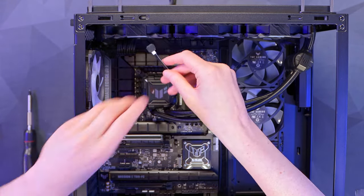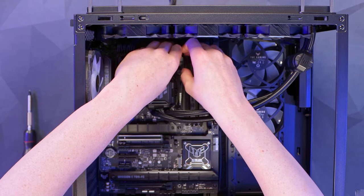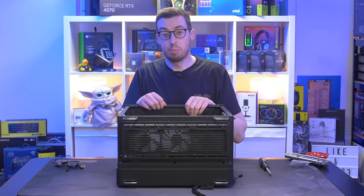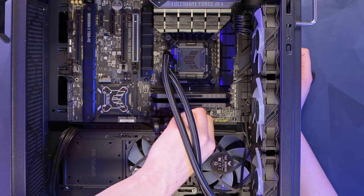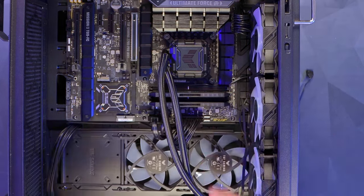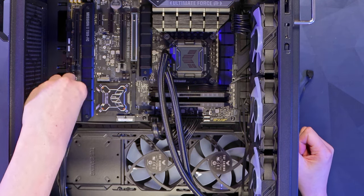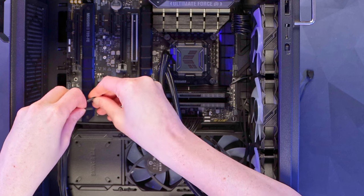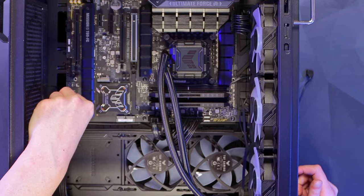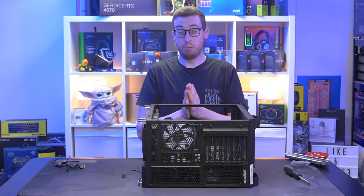The one cable we'll need to manage is the RGB, which goes up through the top and we'll tuck it down along the DIMM slot. The 24-pin is now connected for the motherboard, and we've got the 12VHPWR cable for the graphics card ready. For the front panel on this board, power is on pins three and four at the top and reset is on three and four below. We're now ready to get our graphics card in, then do some cable management and hopefully see it all boot.